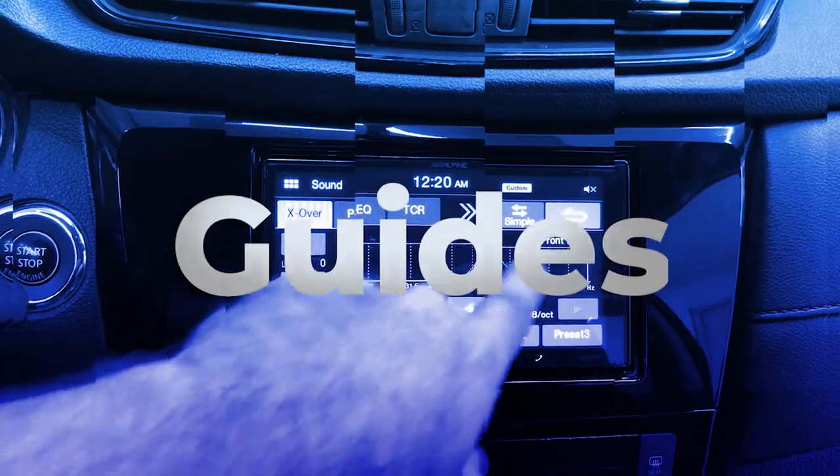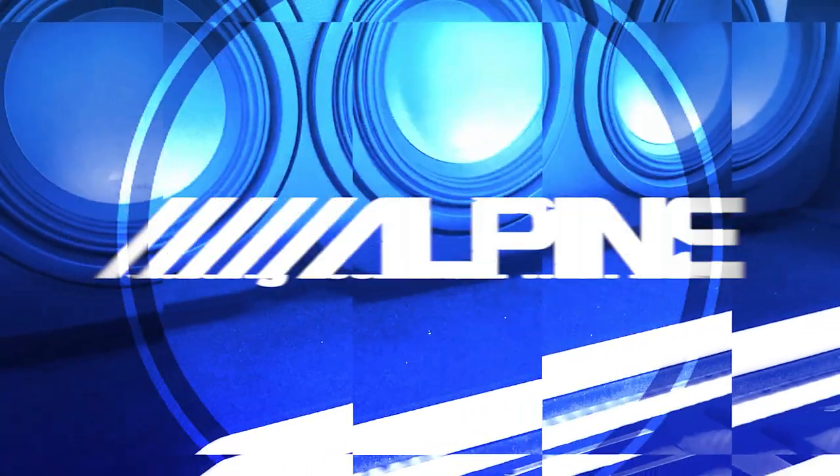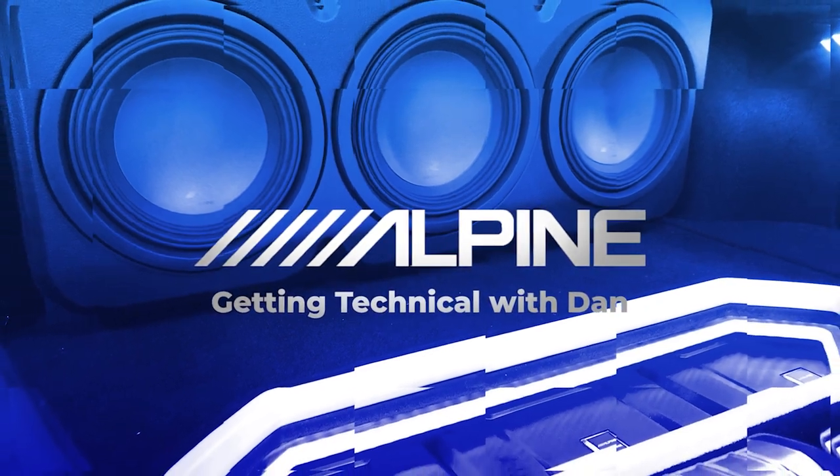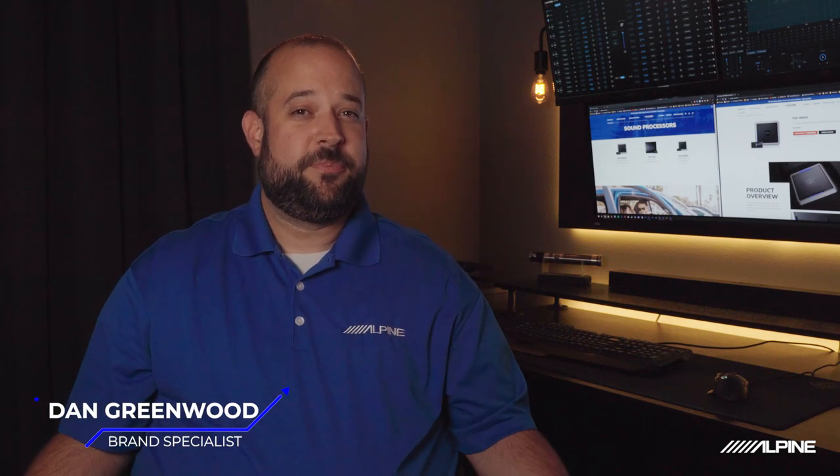Or DSP. How's it going, everyone? My name is Dan, and today we're going to talk about DSP. Now what is a DSP, you ask? Well, DSP stands for Digital Signal Processor. Now what does that actually mean? Well, today we're going to dive in a little deeper and find out.